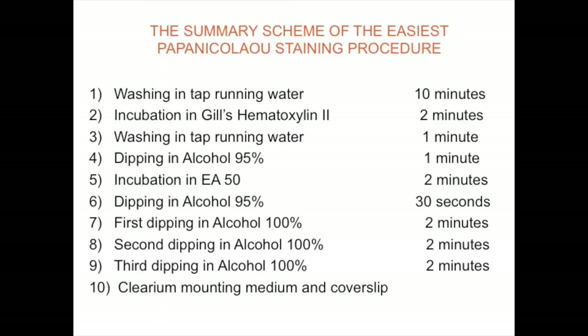The protocol must take place at an environmental temperature of 16 to 25 degrees Celsius, and the time of smear dipping must comply with the recommended schedule precisely. The staining steps are executed one by one continuously, and the whole procedure takes less than 30 minutes.